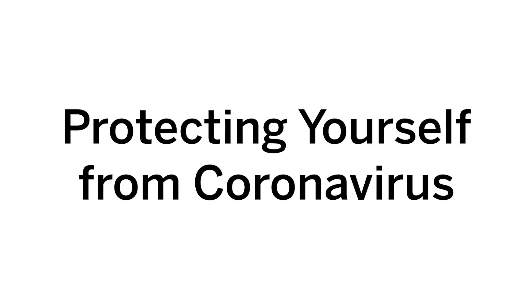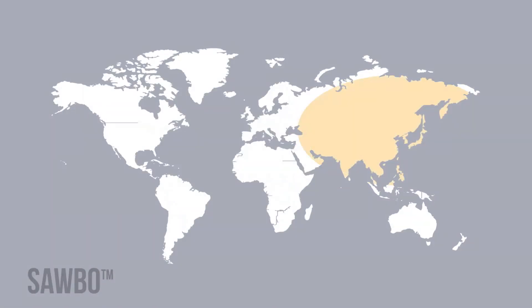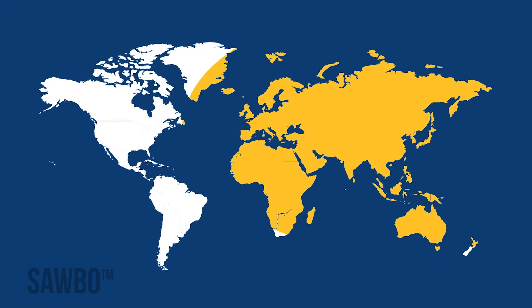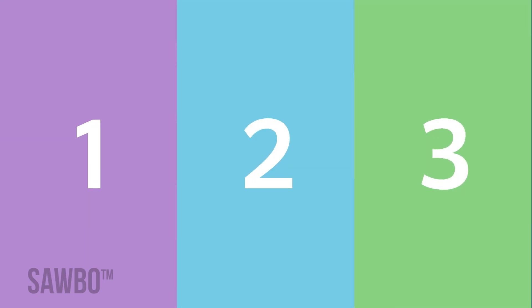Protecting Yourself from Coronavirus. The coronavirus disease, or COVID-19, has spread around most of the world. The best way to protect yourself from the coronavirus is to remember the following three preventative measures.